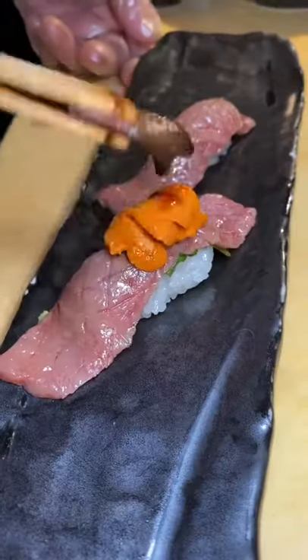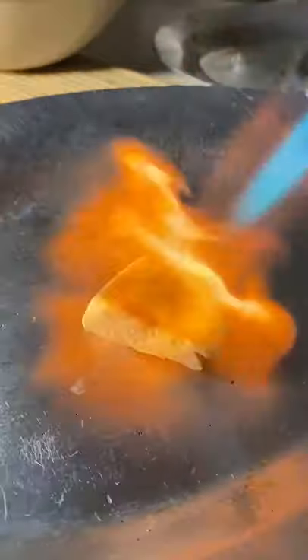Now one of the rolls, they get the box of uni, which is sea urchin. They put it on top and finish it off with caviar.